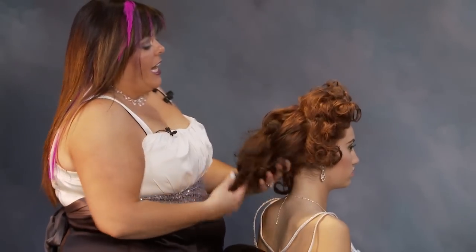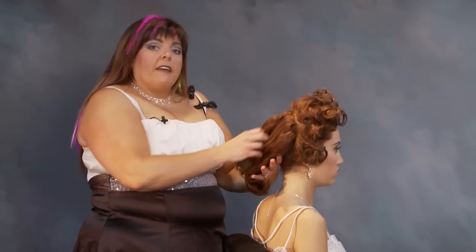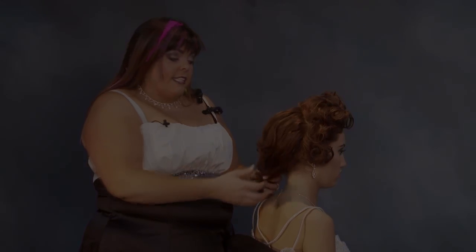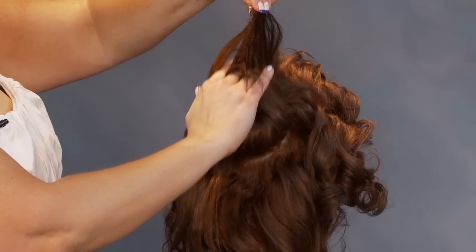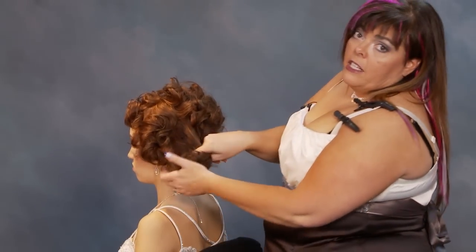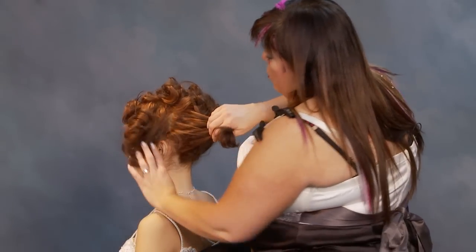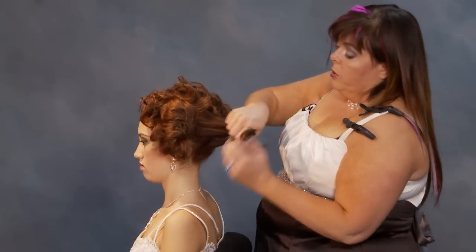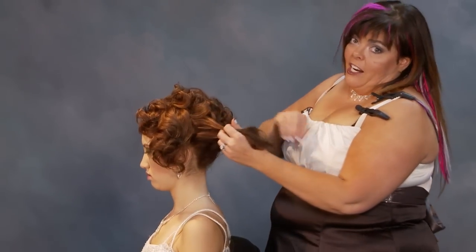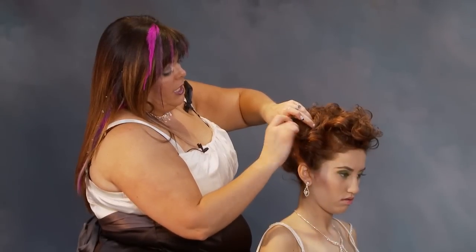I'm going to be dealing with the back half. Now what I'm thinking when I do a scrunch and pin is of my final look — what do I want it to look like, where do I want it placed? This is a soft scrunch, but if you have the wild one, make sure you pin a lot. No client will ever complain about too many pins. They will complain if you have not enough pins and their hair falls out into the style.